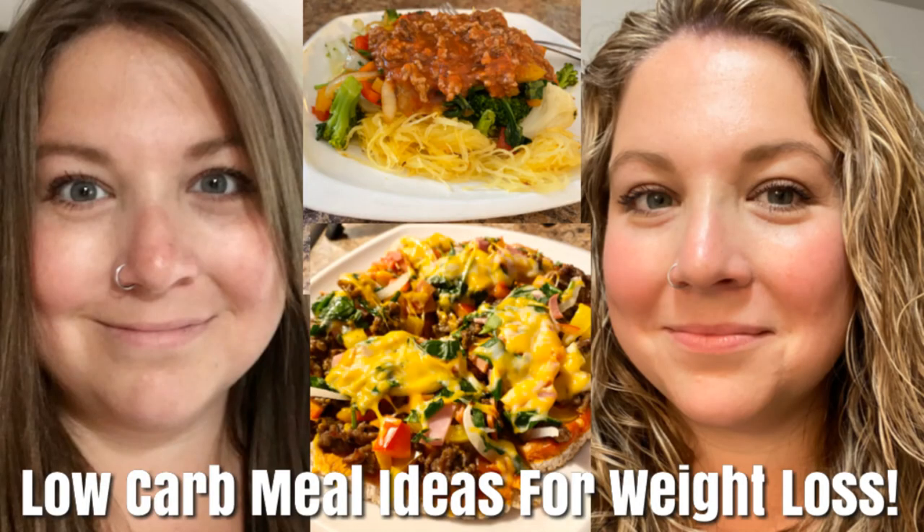Thank you guys so much for being here. If you have any other cool ideas that I haven't mentioned yet, let me know. I'm always loving to know what you guys are eating, and some of you guys have some really good ideas and I'm like, how did I not think of that? Anyways, thank you for watching. I will see you all again very soon. Love you. Bye.